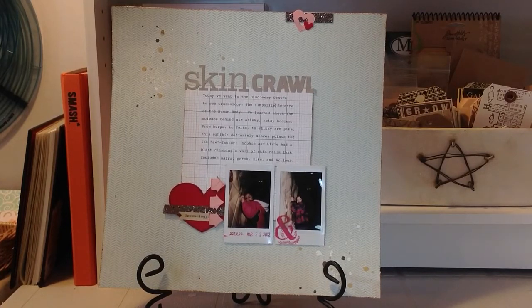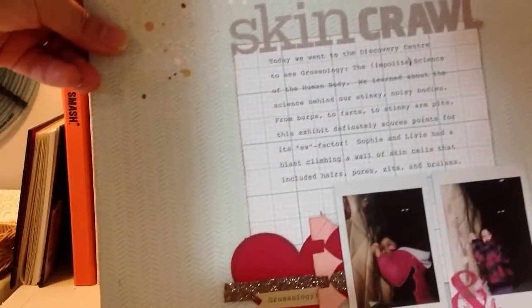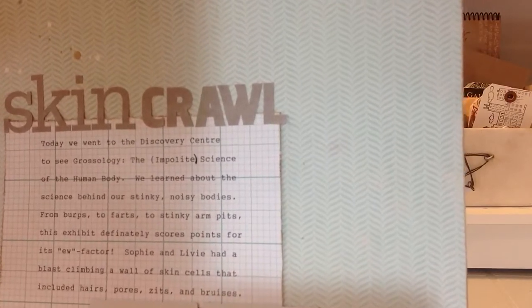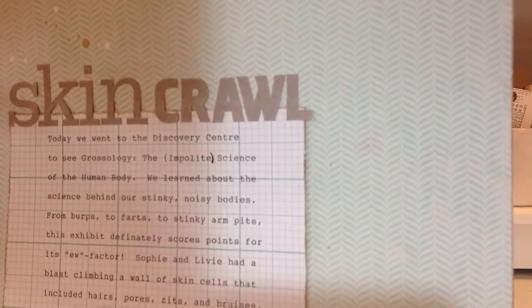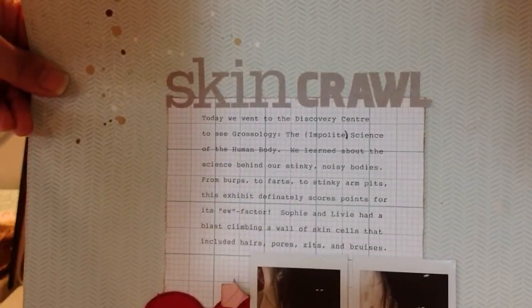I added a couple more embellishments. Most of the supplies are from the Studio Calico Storyteller kit, which I've been working my way through and having a lot of fun with. I just want to show you this background paper — I love it. It's from the Storyteller collection, really pretty with subtle colors. It has little brackets that look like chevrons — curly brackets forming a chevron shape — and I love brackets, so that's awesome.